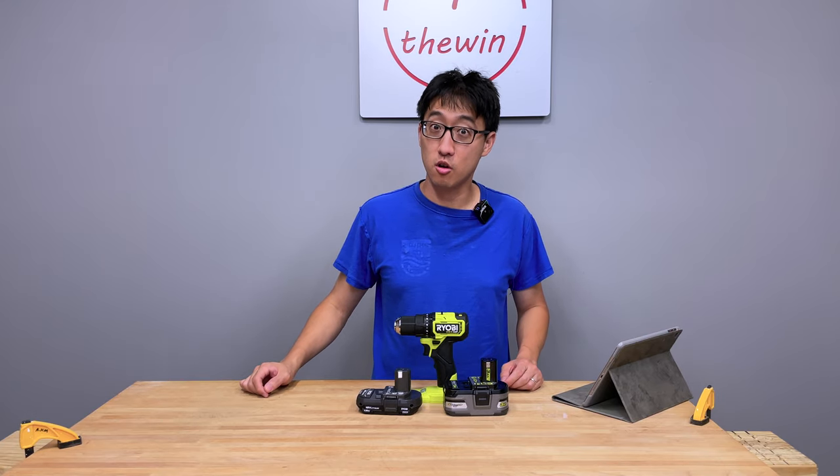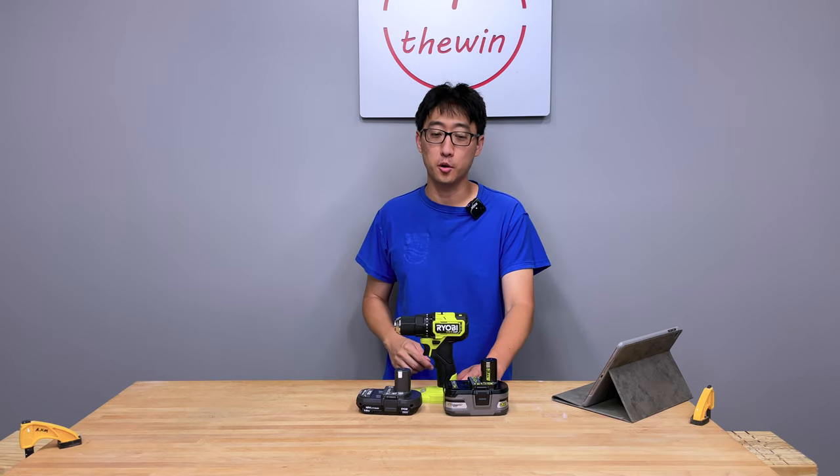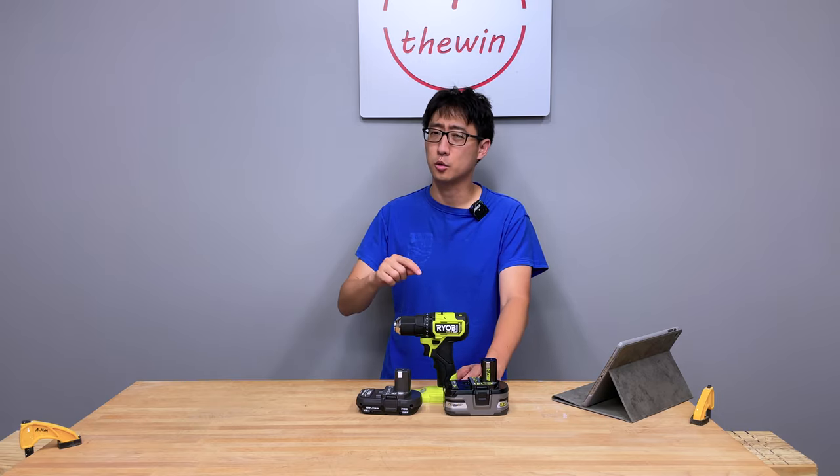Hey, what's up guys? Welcome back to the channel. On today's episode, we're gonna go over this half-inch brushless HP compact drill from RYOBI. It's almost fairly brand new in the market, and we've had it for a little bit. We're gonna go over this tool top to bottom.